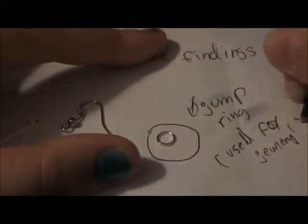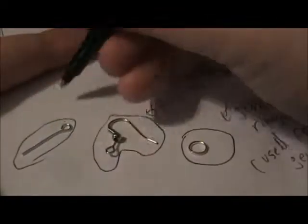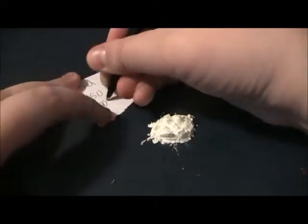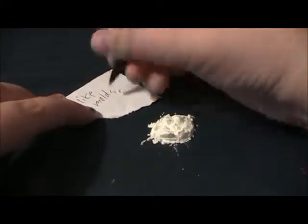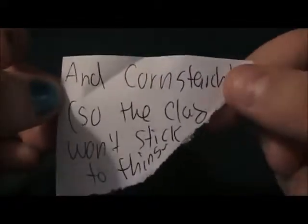You might also want some findings. That is an eye pin, that is an earring, and that is a jump ring. You can use a jump ring to attach to an earring for jewelry. You can use an eye pin to make it a charm. I can do a more detailed video on that.